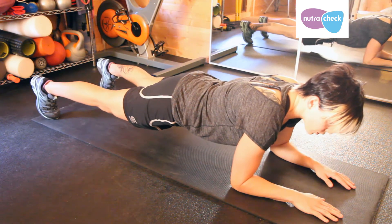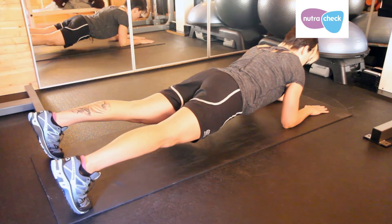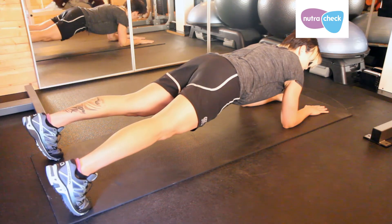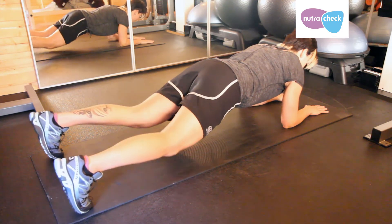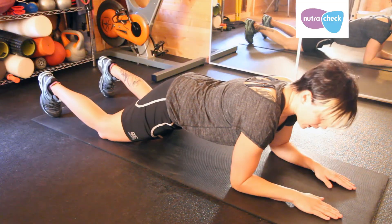It's very important in this position that you don't feel your lower back. If you do, pull your tummy muscles in tight and lift your bum up a little bit more. If you still can't get rid of the feeling in your lower back, drop to your knees and regress to an on-knees plank version.